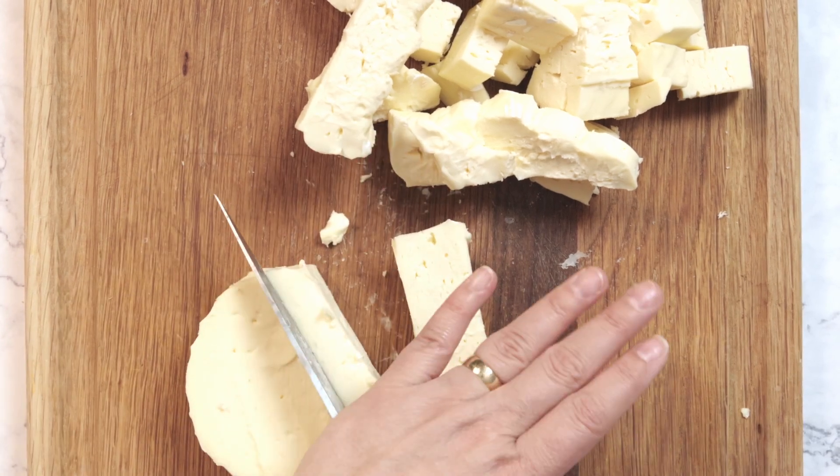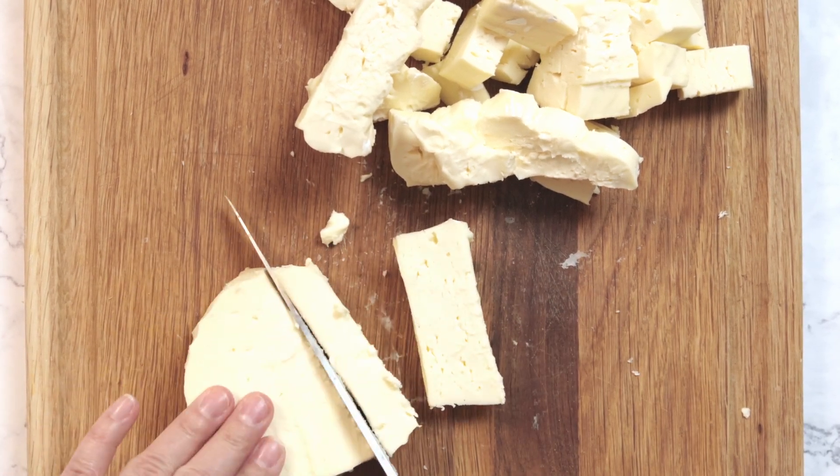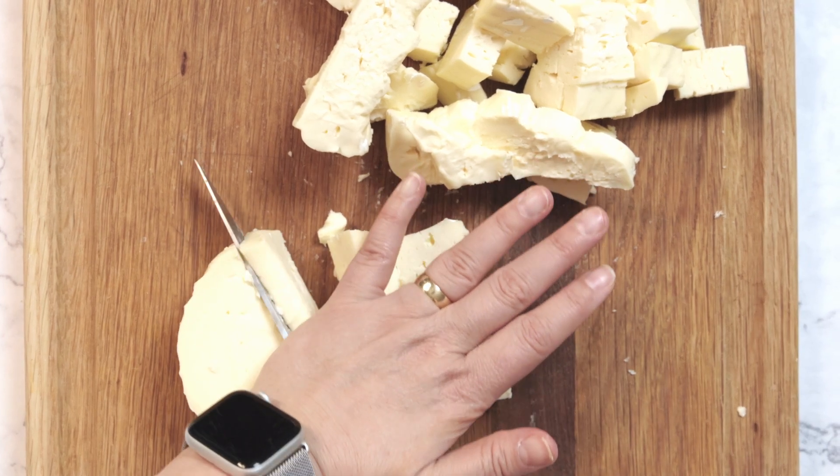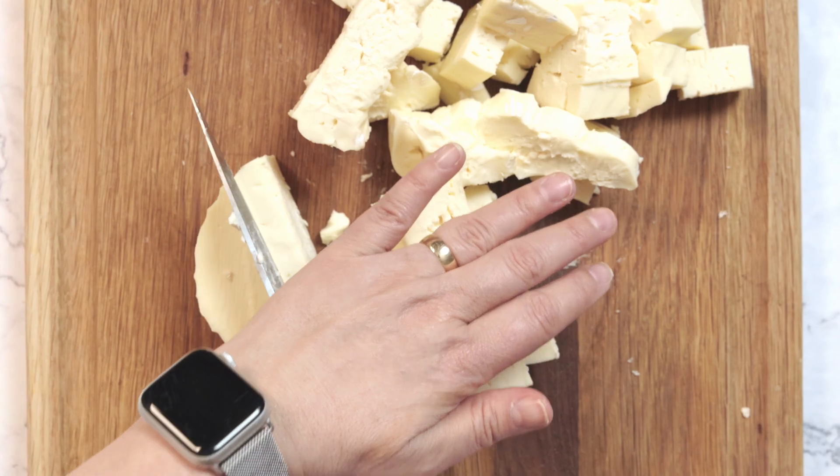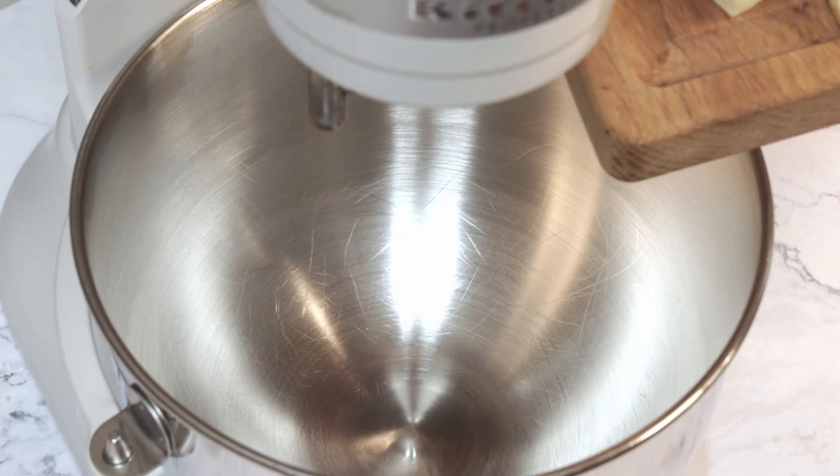Once that's done, chop the brie into cubes. It doesn't need to be perfect — large chunks will work just fine. This really is an easy appetizer. It only takes 15 minutes and there's no cooking involved.